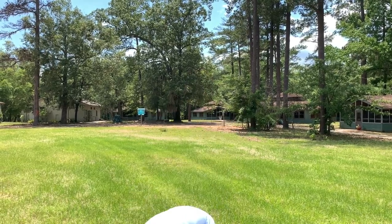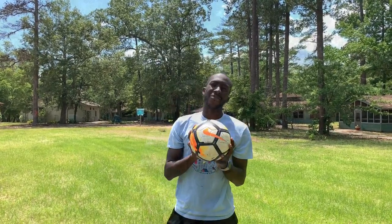Hi there! My name is Mrs. Sydney and today I'm going to teach you my favorite sport in the whole wide world: soccer. Today we're gonna need some sneakers and a soccer ball.